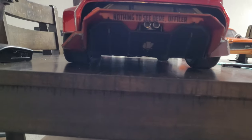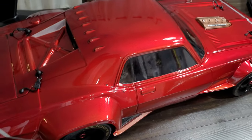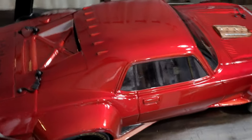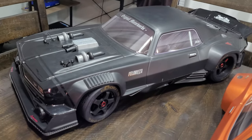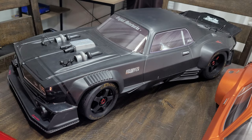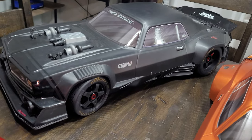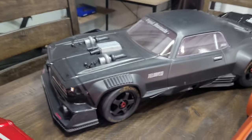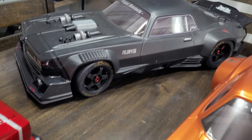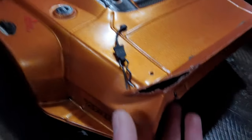That's my shelf queen right there - I haven't ran that thing at all. I put gold tires on it and a carbon fiber splitter on it, but it hasn't even seen the road yet.